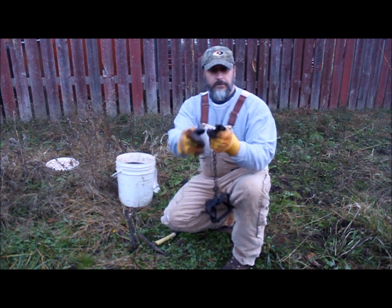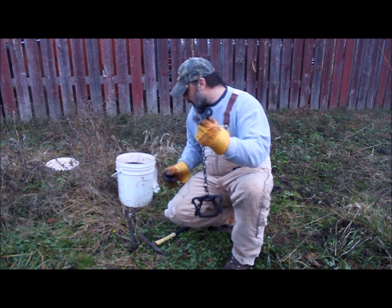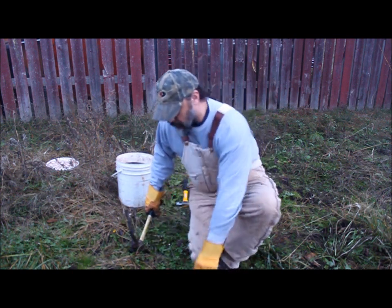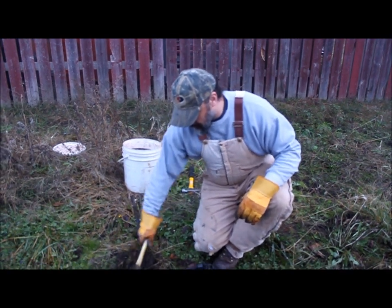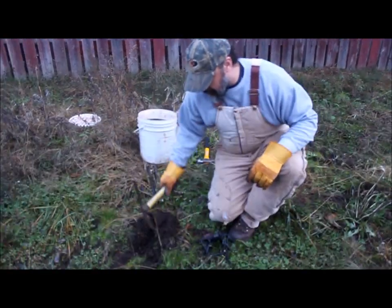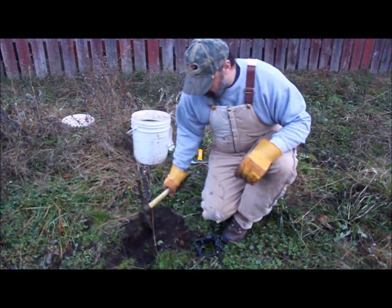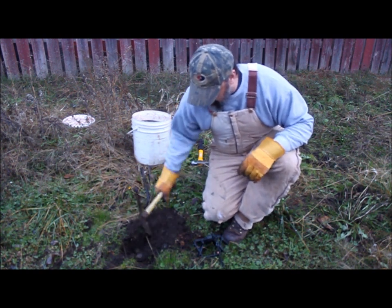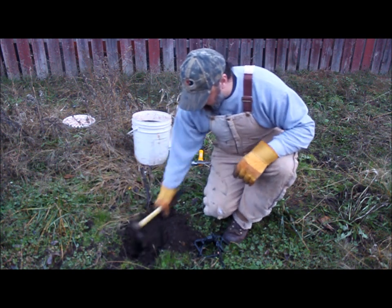Double stake swivel to cross stake with, so they can't pull that out. We're going to go ahead and dig our trap bed. You want just a little bit so your trap is going to fit right in there. I like to make it a little bit deeper than needed, because I'm going to fill it in with some dry dirt so I don't have problems with the trap freezing down.